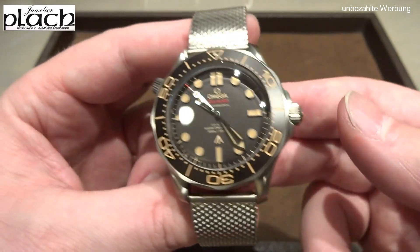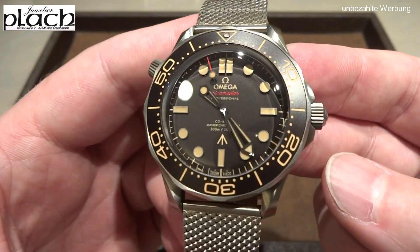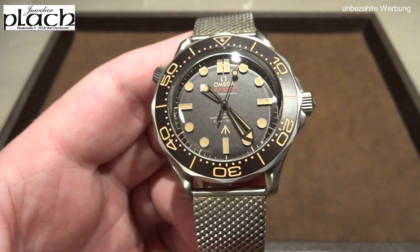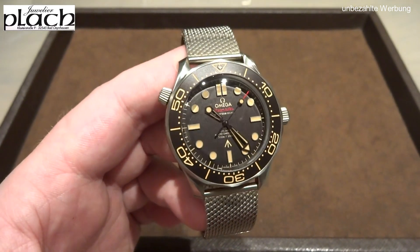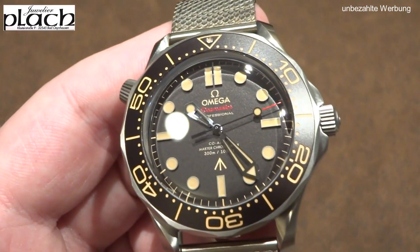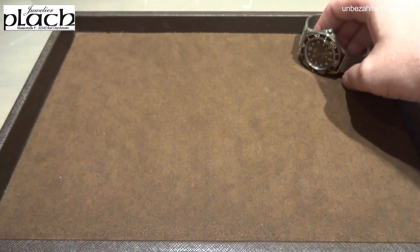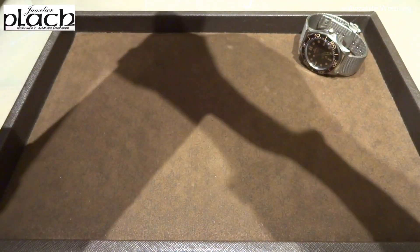Of course you have to like the look of this watch. Personally, if you enjoy the vintage vibe, I find it very coherently executed and everything fits together. The sapphire crystal, for example, is only anti-reflective coated on the inside and not the outside as well, to preserve that slight plexiglass feeling with a few reflections. Though you do have to like this vintage character — personally I'm more of a fan of the regular 300m diver in stainless steel.